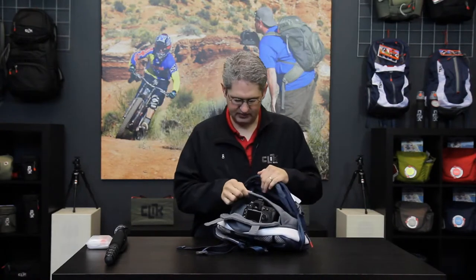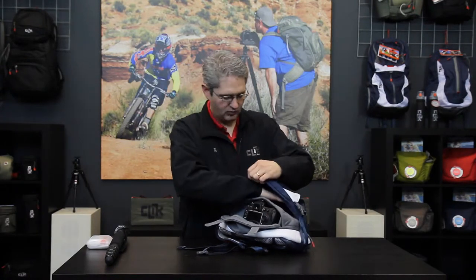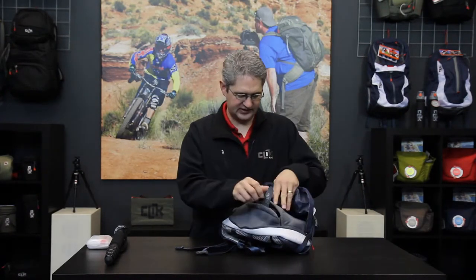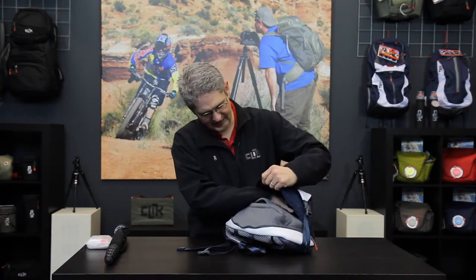Inside of the Seeker is what is called the marsupial pouch. This pouch expands or contracts to the size of your camera so that you have more or less storage space depending on how much camera gear you want to take in a given day. By securing the velcro straps around the top you have an enclosed capsule and now you can put jackets and other stuff on the outside.